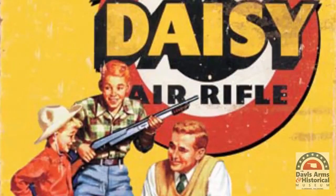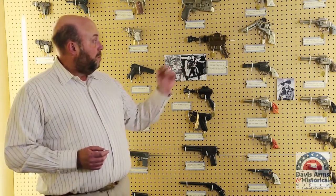Since every little boy wanted to be like Buck Rogers, Daisy Manufacturing — or the Daisy Airgun Company — started making the Buck Rogers Disintegrator pistol in several models.